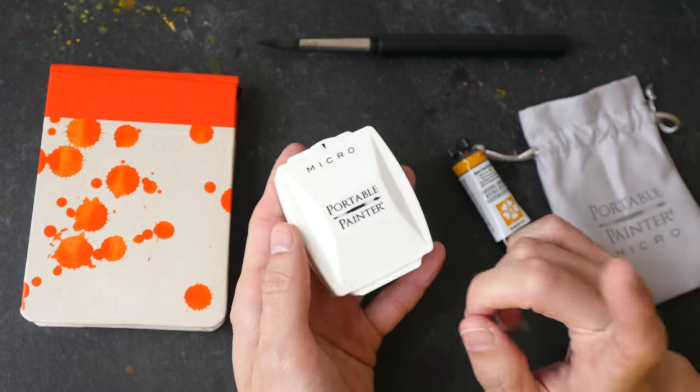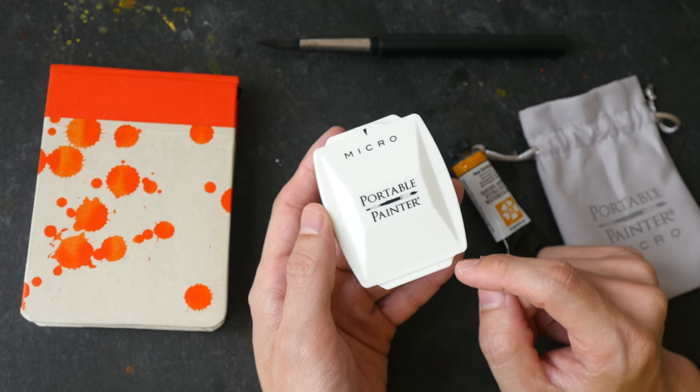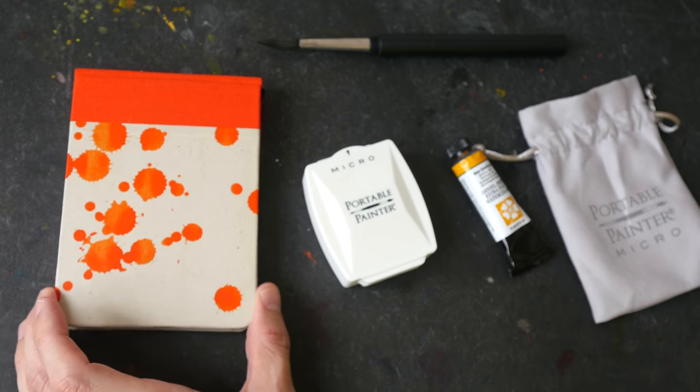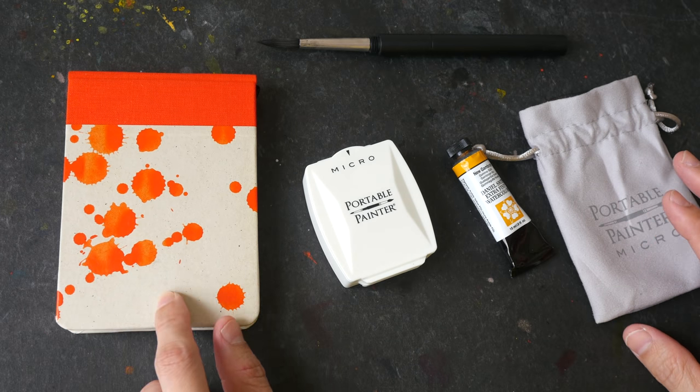So last year in 2019 he came out with this smaller design called the micro portable painter. I have all these items beside just to show you guys the size. This is an A5 size sketchbook.